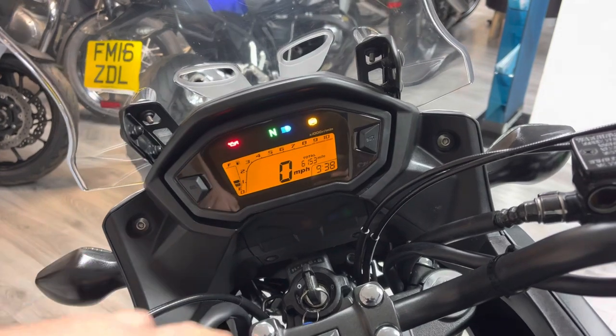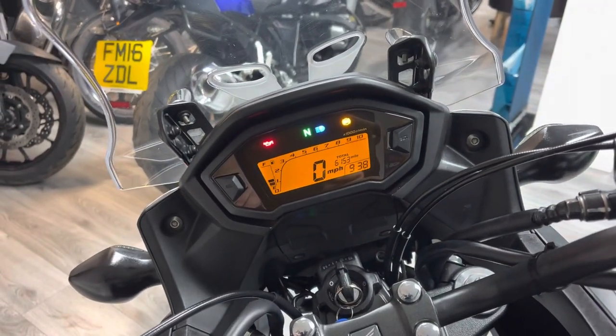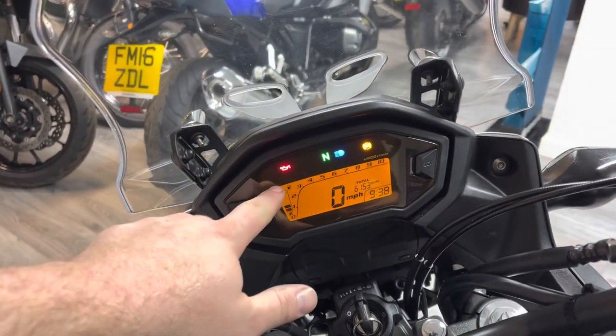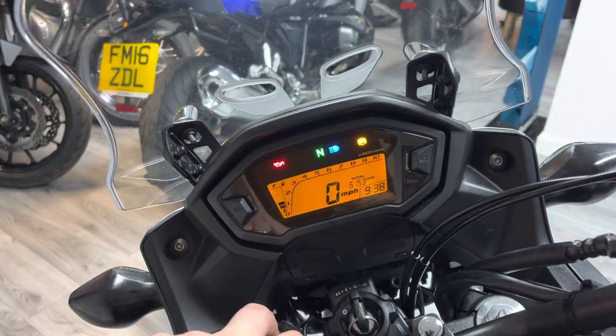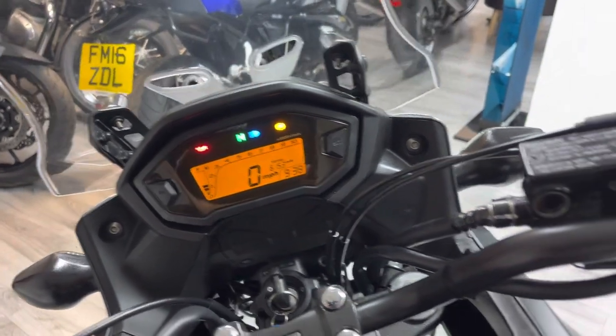It's got a fully digital dash. Again, this is pre-facelift, so it's slightly different from the digital dash on the facelift model that came out in 2019, but still perfectly functional. You've got your fuel gauge on the left-hand side, speed and rev counter across the top, the mileage showing 6,153 miles, and obviously your clock. Let's give the bike a start-up for you.